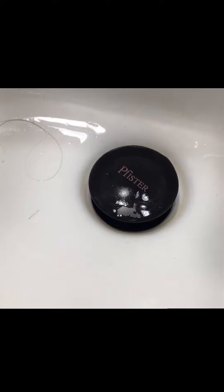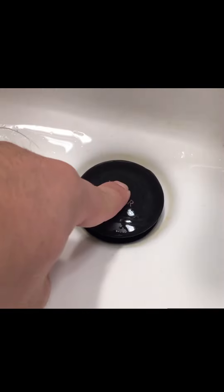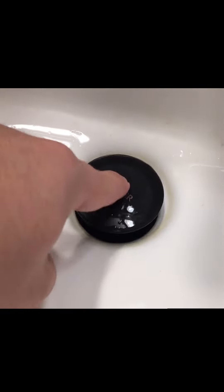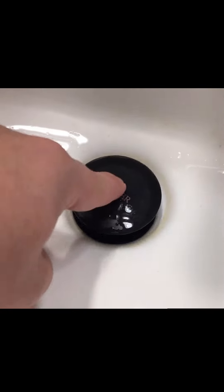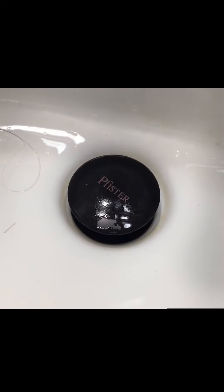I got a really easy repair for you today. I noticed that my drain stopper — it's just one of those click-type — was not clicking. So the drain couldn't be stopped by pushing down on it. I'll show you how to fix that real quick.